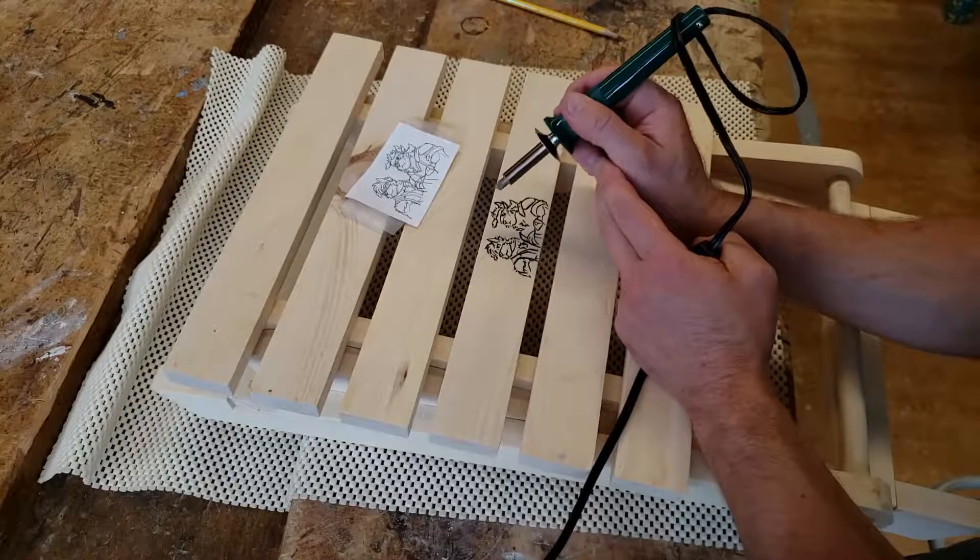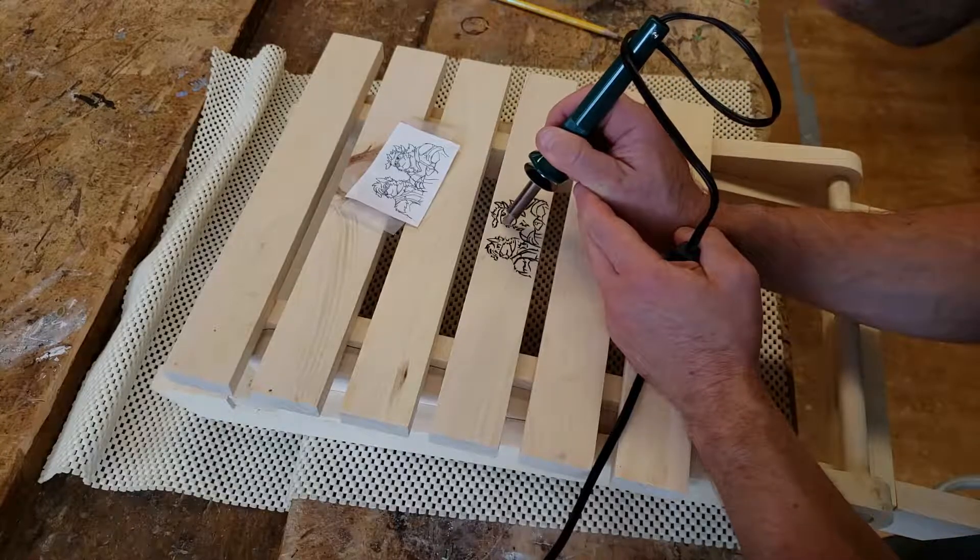Touch up your wood burning as needed, with the original work beside it as reference.